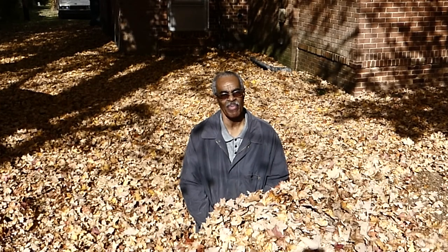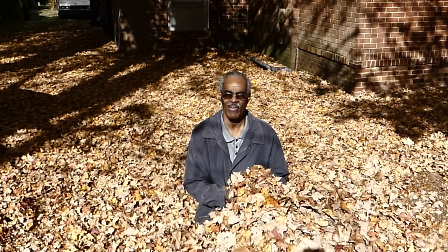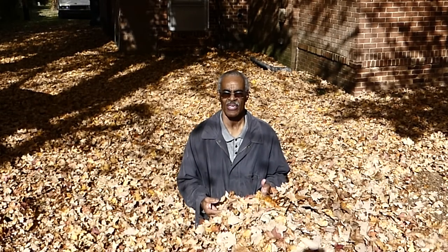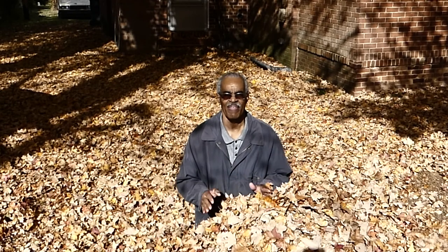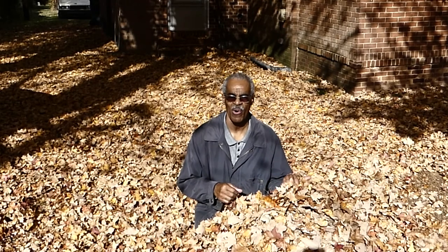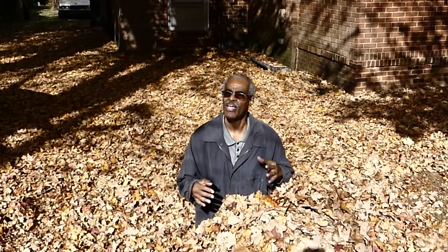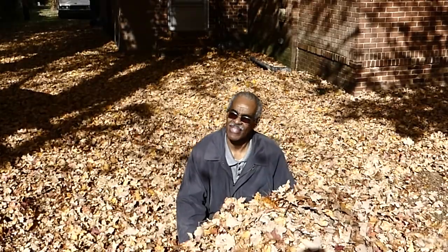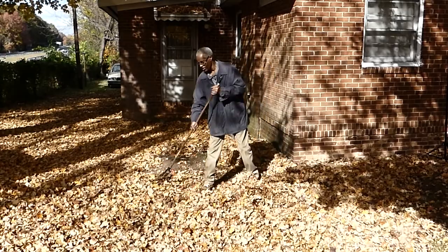Welcome back everyone to Photography by Harrison. With the fall colors coming and fall leaves, I'm outside doing a little yard work. But every opportunity is an opportunity to take some pictures, so what we're going to do today while we do our yard work is break out our inner child, do a little slow motion video, and have fun in the leaves.